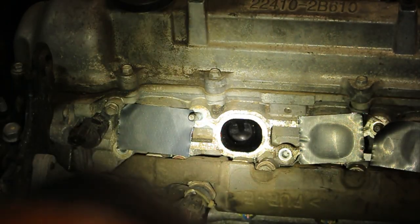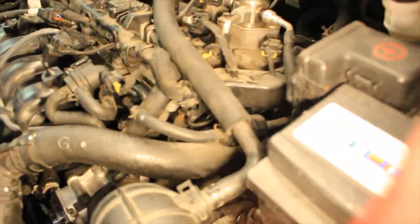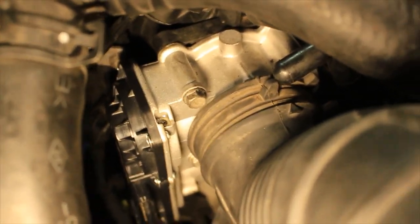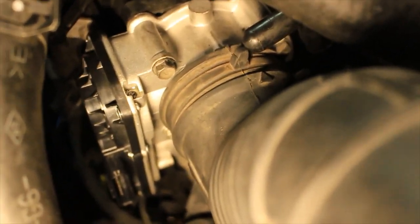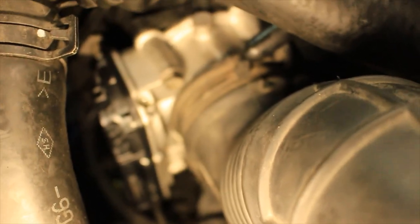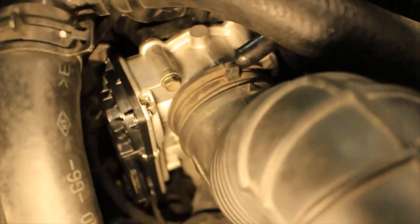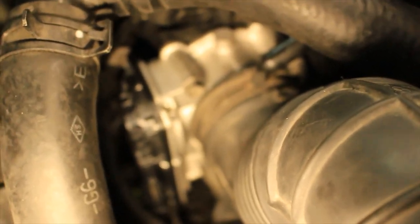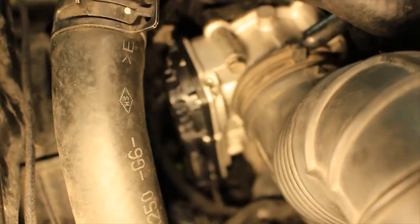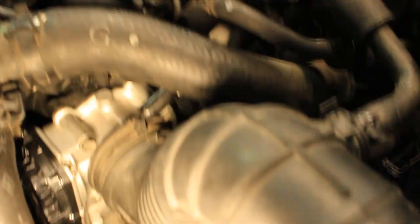We've got the 2.0 / 1.8 throttle body on. It is extremely difficult to get the stock boot over it - I'm probably gonna upgrade to a bigger size boot. I couldn't even use the clamp on it, that's how much more it stretches. As you can see how much bigger this throttle body is, it does actually bolt up just fine and the connector plugs right in, which is a huge win.